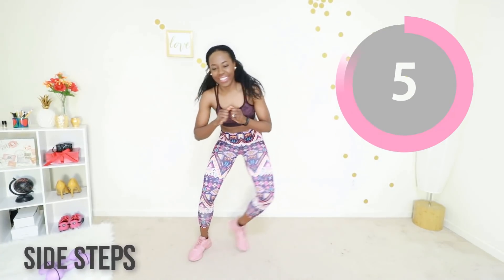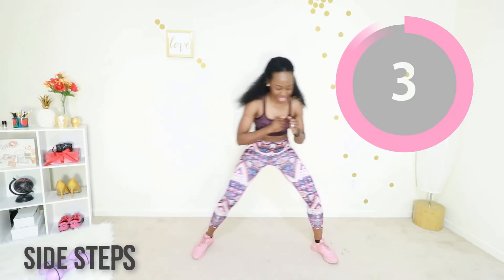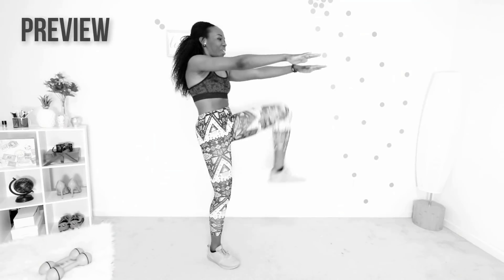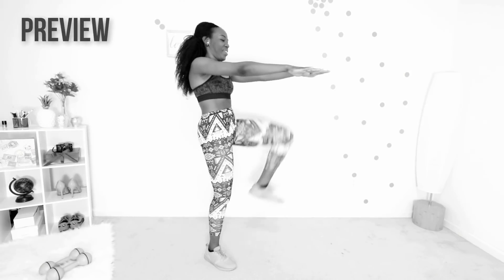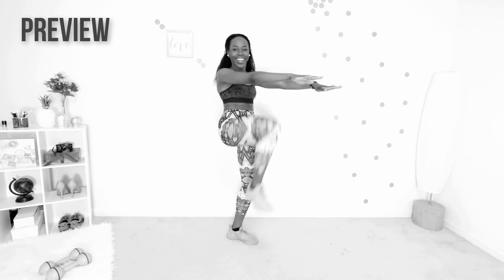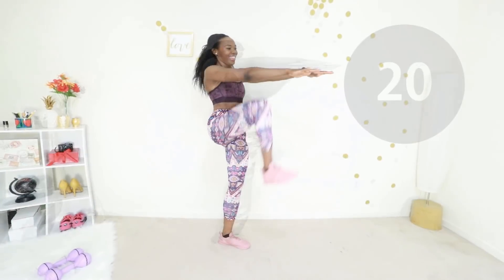You're already more than halfway through this workout, so I know you can make it to the end. We're going to do those standing climbers again — your hands are stretched out in front of you and you're just raising your knees to your elbows to the best of your ability. Let's do it together.